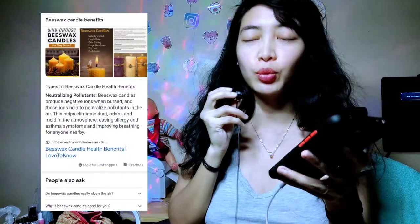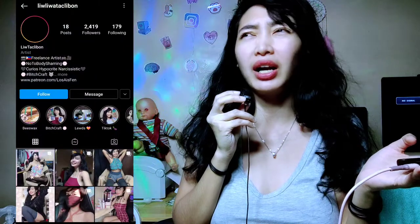While waiting for it to completely dry, I'm just going to read some beeswax candle benefits for you. Why should you use beeswax instead of other wax like soy and paraffin?